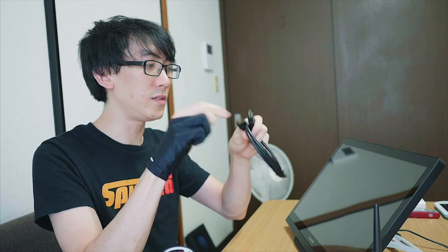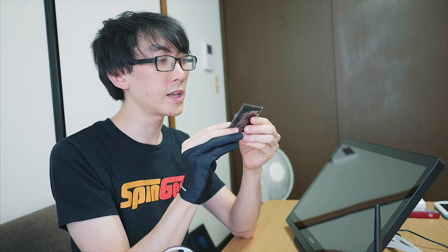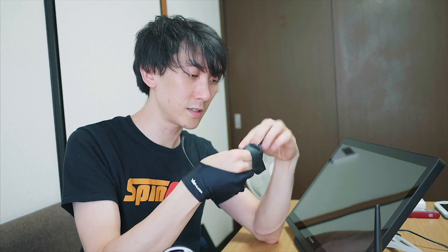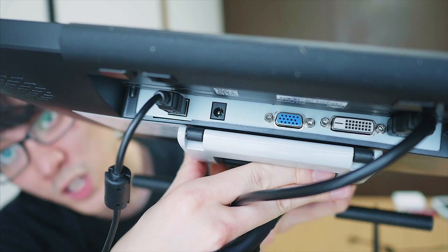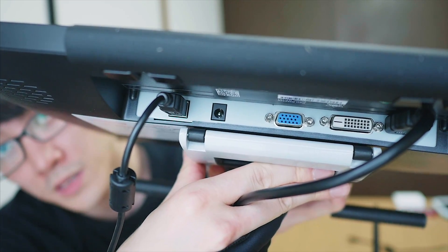HDMI cable — we're going to need this to actually plug this into the computer, so we only need two cables. Last but not least you get a little cloth, I guess for people who need to clean their glasses like I do, because my glasses are always dirty in these videos. Thanks Huion for taking care of your users with glasses. Just to note, there is also VGA and DVI input for this screen.